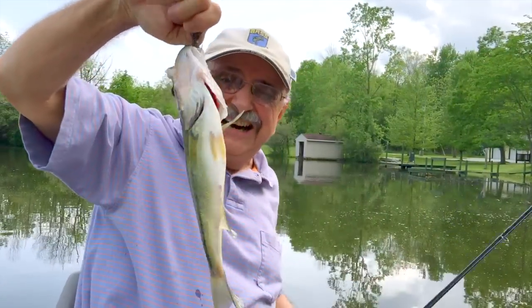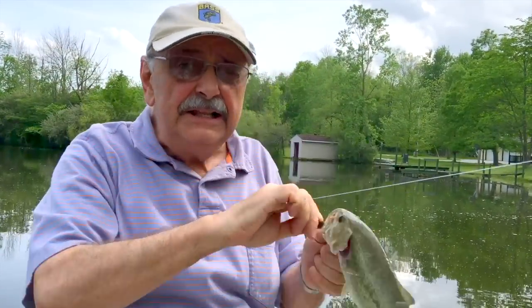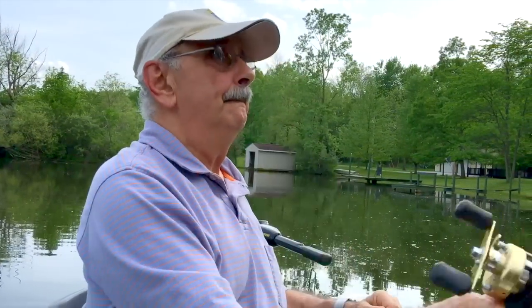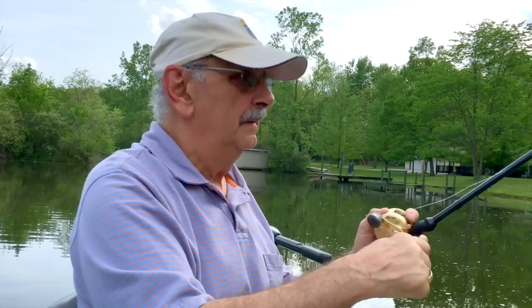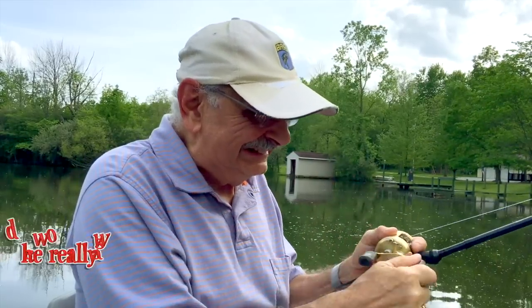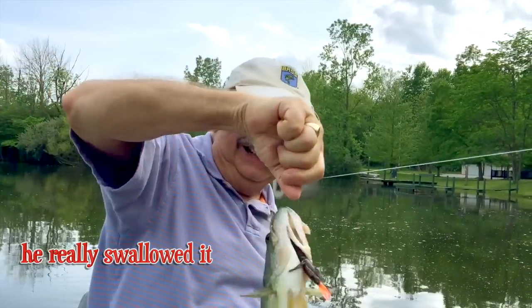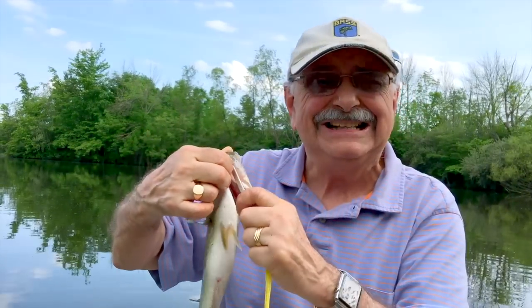Oh, all right. Great. This is exactly the size that I need to cull from the lake. Oh, beautiful. I got another one. I got another. It's about 12 inches, just maybe a hair under, so I can take him.